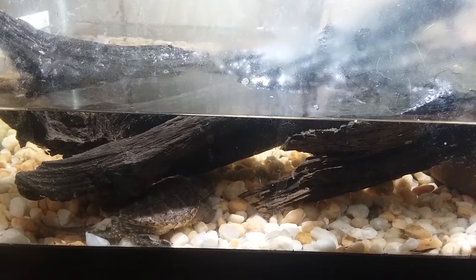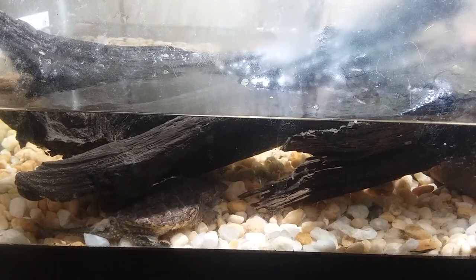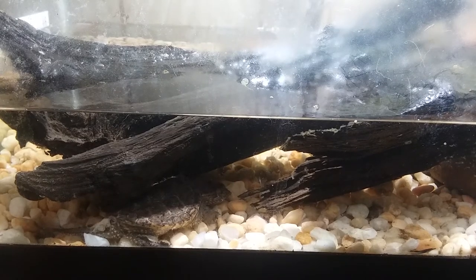They are semi-aquatic and prefer to spend most of their time in the water, but you need plenty of access to the surface so they can breathe. On one side of the tank I have it sloped up so he can get out, but honestly he doesn't even go over there at all — he just stays in the water and reaches up to the surface when he wants air.